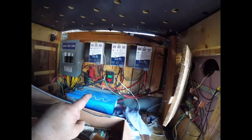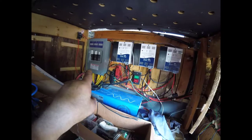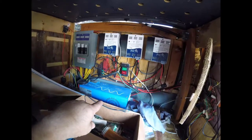Right below that, the green and red buttons is my shore power disconnect, and beside that is my breaker panel, and then below that is my inverter.